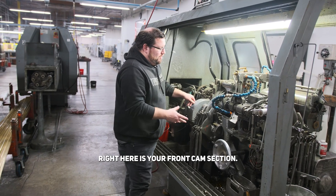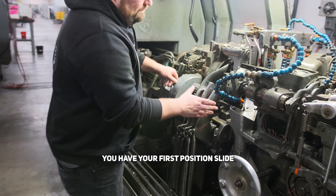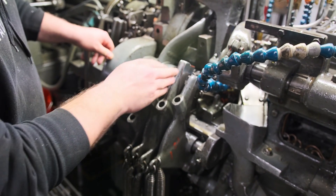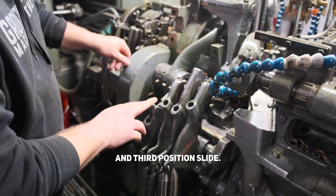Right here is your front cam section. You have your first position slide here, your fifth position cutoff, second position slide, and third position slide.